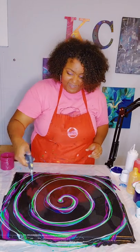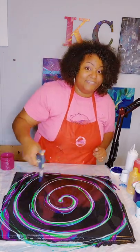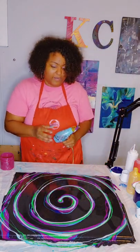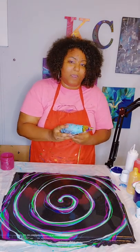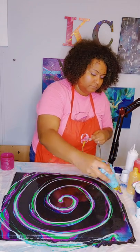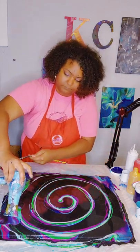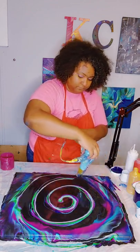So now that I have all of my colors on here, I am going to go ahead and pop my bubbles. You guys can see that because it is plain and clear to see with all the colors that are on there. Now I am going to take my blow dryer and I am going to try to blow this out best as possible in the spiral design, probably starting from the outside. Here we go.